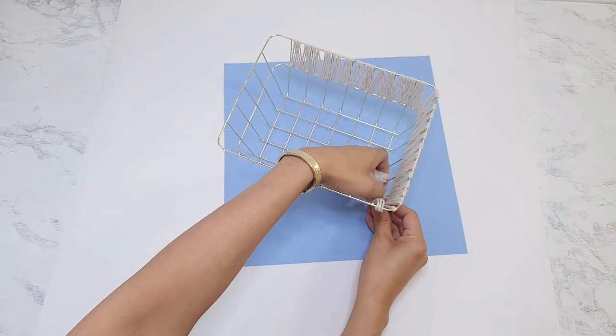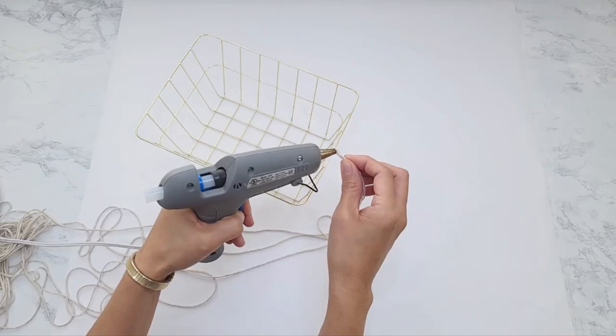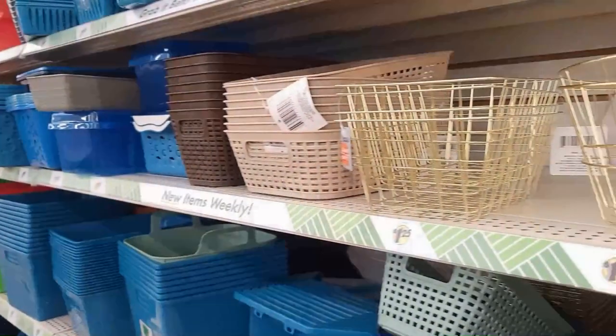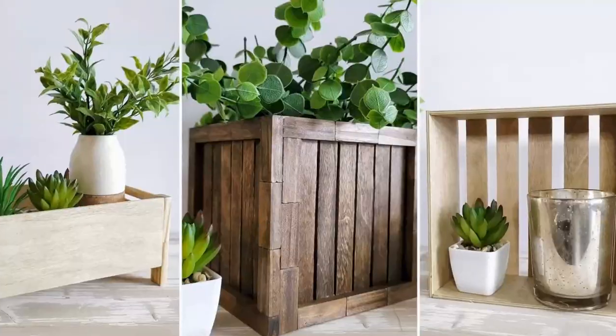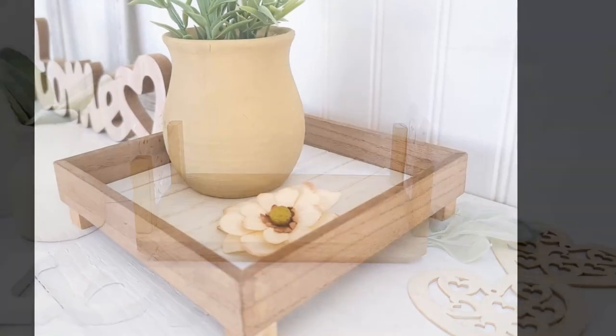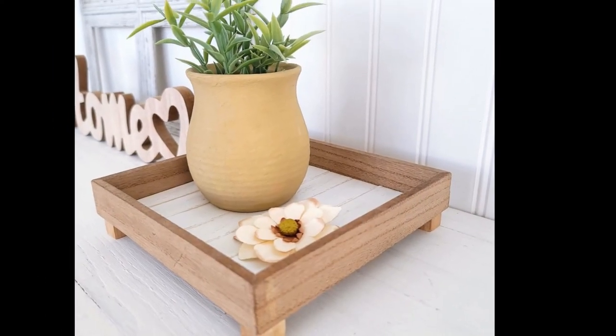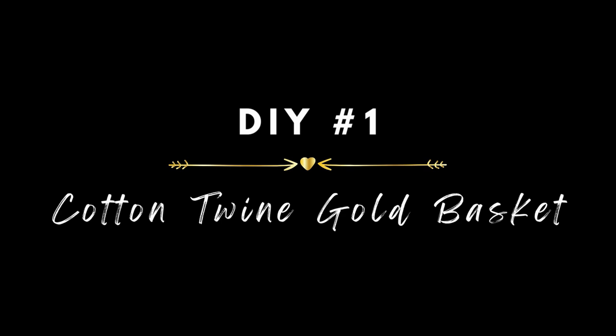Hey everyone, today I am going to share several home decor DIYs using Dollar Tree storage baskets. If you are new to my channel, welcome to Crafting with JC. I share easy home decor DIYs that will cost you only a few dollars to make but will look like you spent a whole lot more.